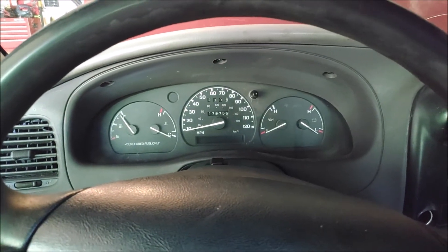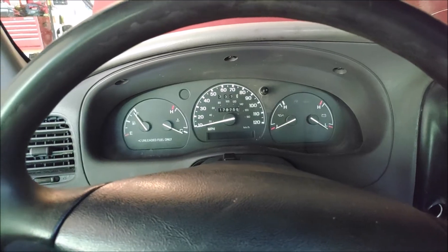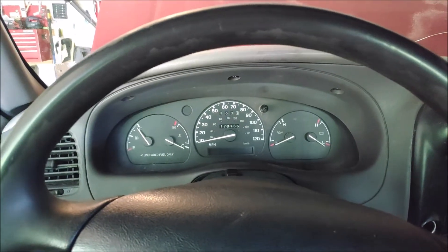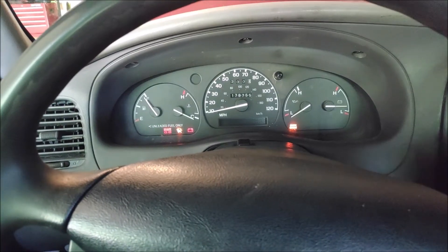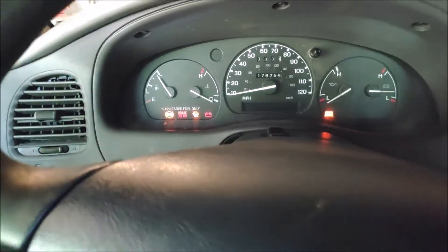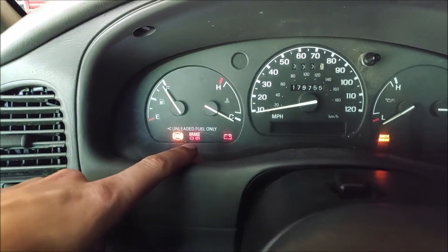Hi, welcome back to Every Day of Race. So today I get on my $200, $95 Ford Ranger, turn the ignition key on, and get this ABS and brake light.